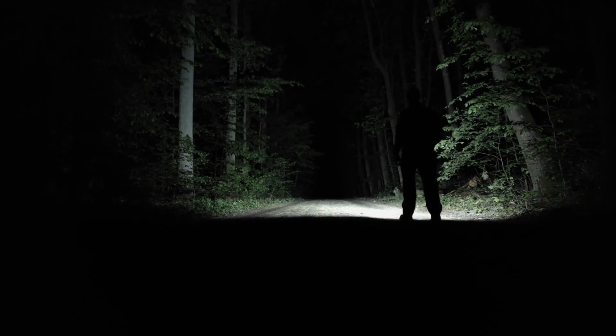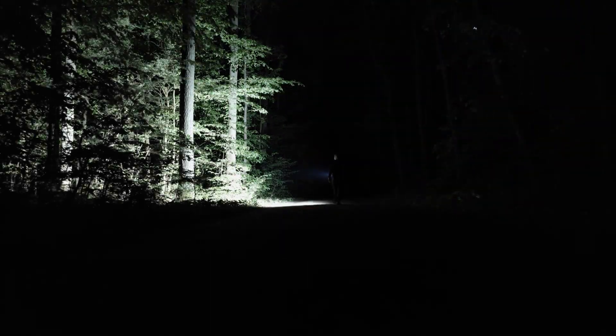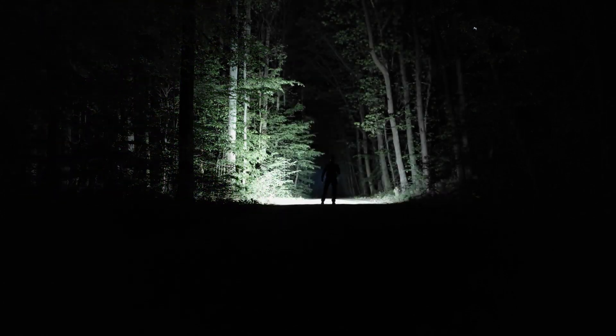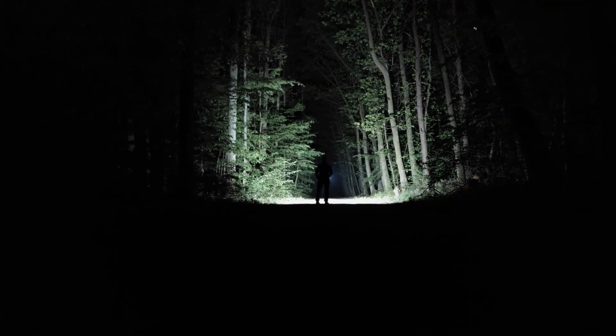Now the third-person beam shots — trying to show different angles. Not yet on turbo output. Now hitting turbo output — this is a crazy amount of light. I should probably stop repeating myself, but it's hard not to when trying not to blind myself with this huge amount of brightness.